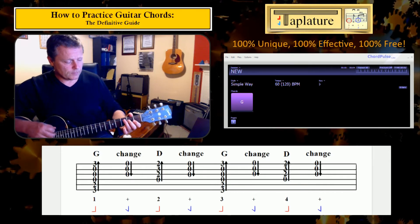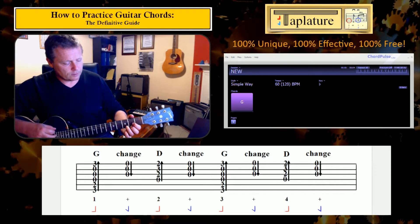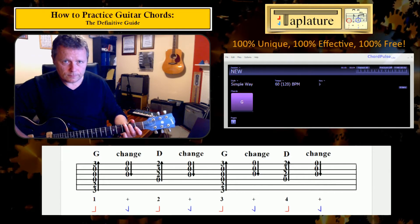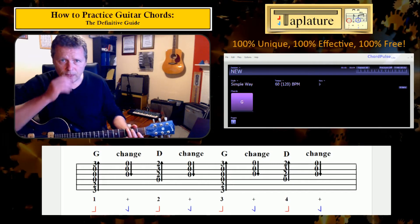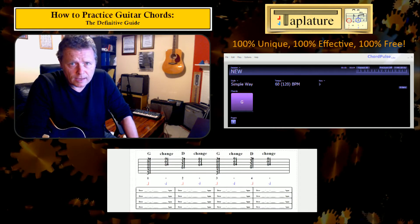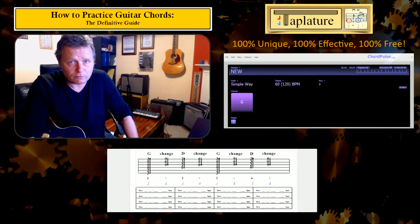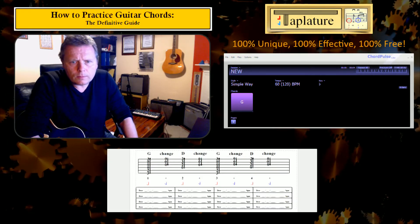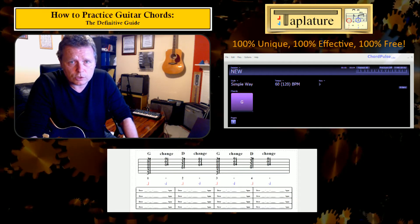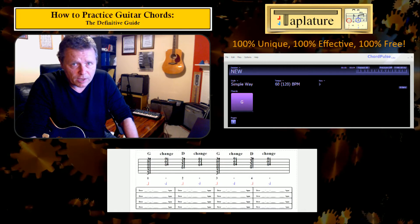I'm always reluctant to refer to this sort of thing as an exercise, because it's possible you could sit there and repeat it for a long time and not actually get any benefit. My term for it is it's a test — it's testing your ability to get between the chords G and D. You can apply exactly the same approach to measuring your skill at any pair of chords.